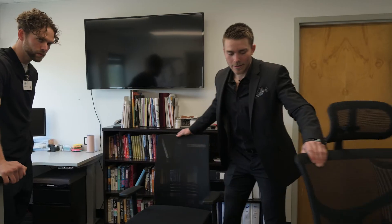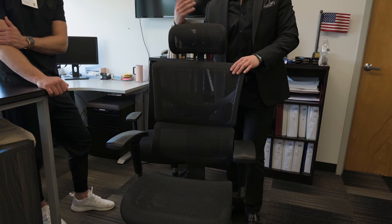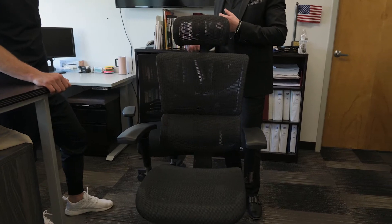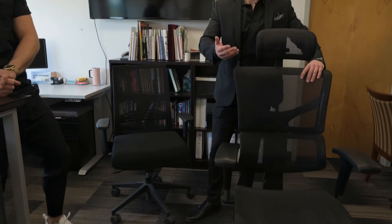This is a higher-end office chair right here — the Xchair X1. Typical price points on Xchairs range from about $700 to maybe $1,300 depending on the model, the features, and the functions.